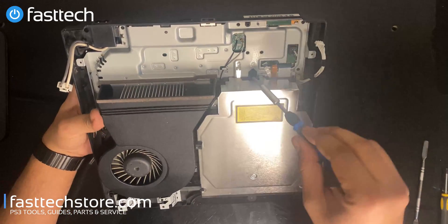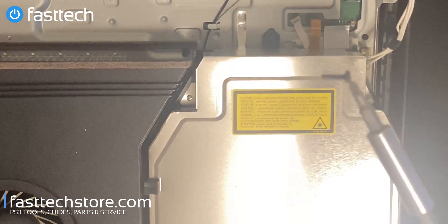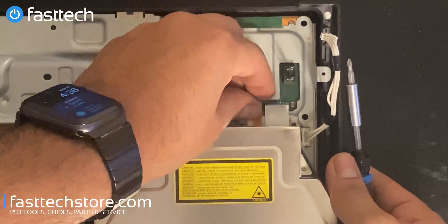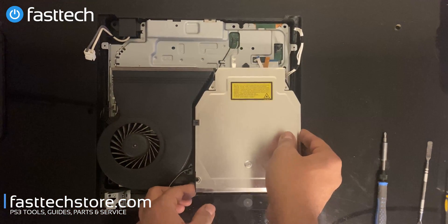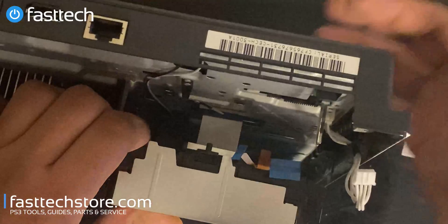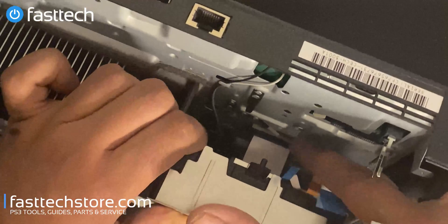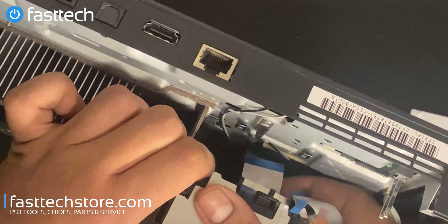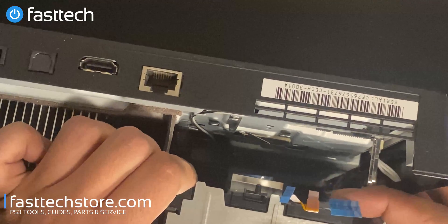Now we're going to remove the screw that holds the disc drive in. Once that's out of the way, we're going to remove these cables by lifting them out. Once you remove those cables, you can lift out the disc drive, but only slightly — you'll see there is a ribbon cable still attached. It has a clip, so we're going to stick our finger in there, lift the clip from both sides, and then that cable will come out. This is going to be a very hard cable for some people to remove and even harder to get back in.